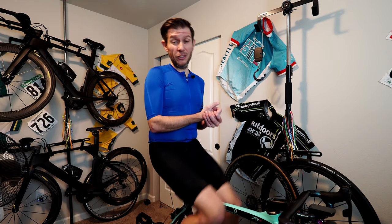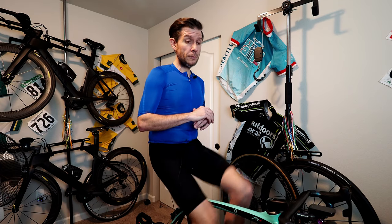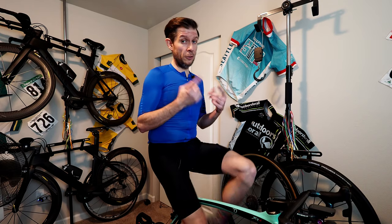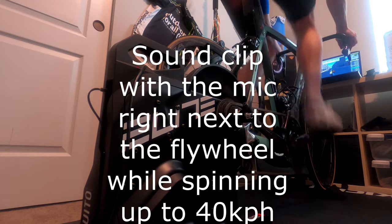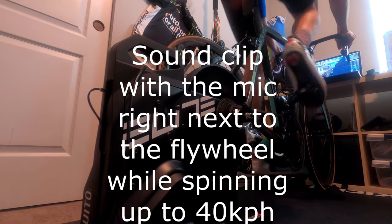Ease of assembly — if you haven't watched my unboxing video, go watch that, I'll put a link at the end. It's super easy to assemble. I also put noise in the good column because it's not that loud. Compared to my Wahoo Gen 2, this thing's like whisper quiet.